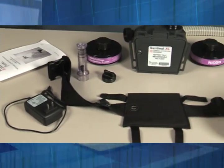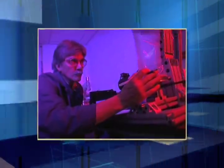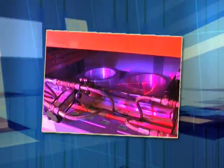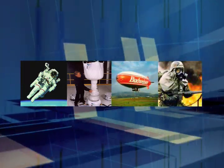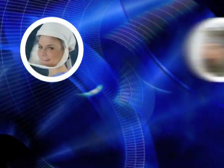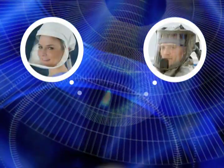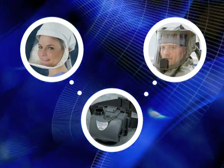Thank you for choosing the Sentinel XL HP system from ILC Dover. ILC Dover is a world leader in the design and manufacture of advanced flexible structures and materials, with proven success in space, pharmaceutical, lighter-than-air inflatables, and personal protection fields. The Sentinel XL HP system, hereafter referred to as the Sentinel HP, represents the latest in powered air protection technology.